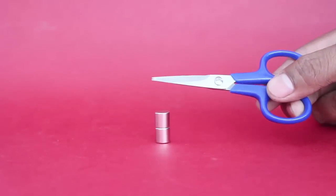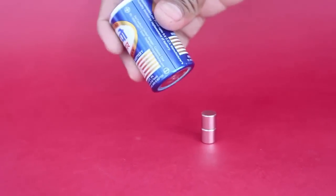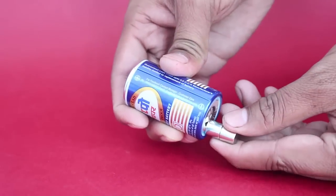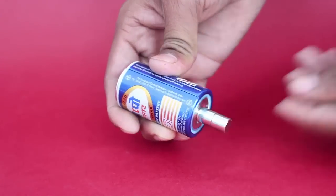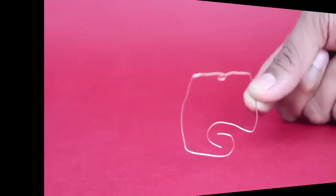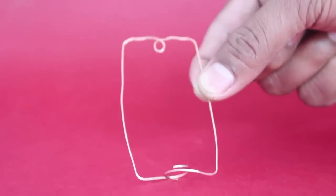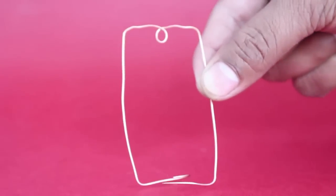These two neodymium magnets will stick to the steel part of the scissors. Stick them to the base of a 1.5 volt battery, and then shape the copper wire in the shape as shown. The curved portions will touch the neodymium magnets and will conduct electricity.